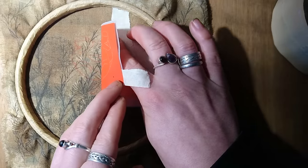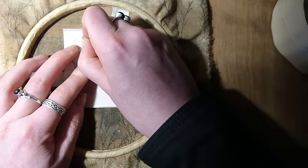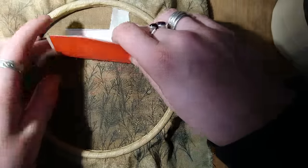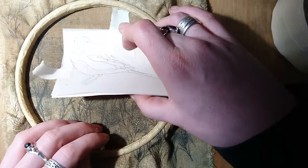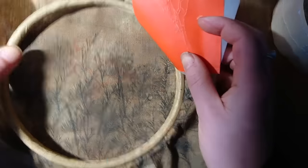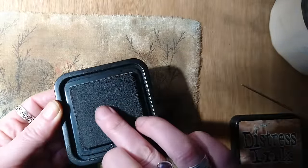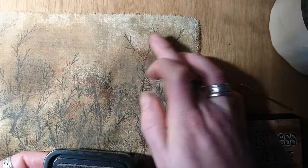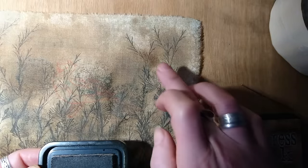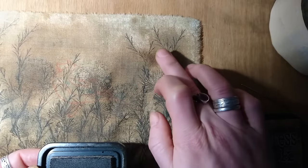Now carefully remove some of the tape and check to see if all the lines have transferred. You'll notice what we were talking about earlier — the carbon paper is stuck in the frame and has left a little red mark on the background fabric. To remove it we just go back to the stamp pads and put a little bit of ink over the top just to disguise it. These things happen to me too! The video actually makes it look a bit worse but it does honestly look better.